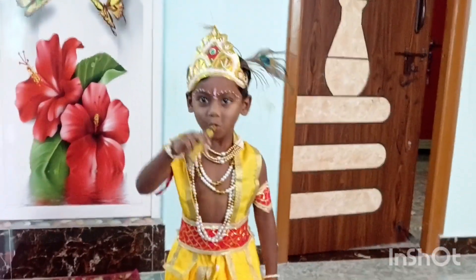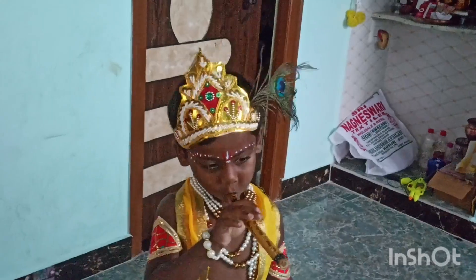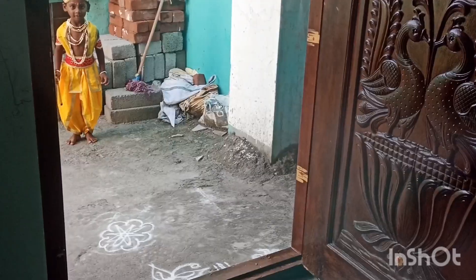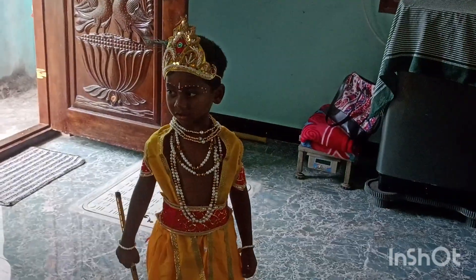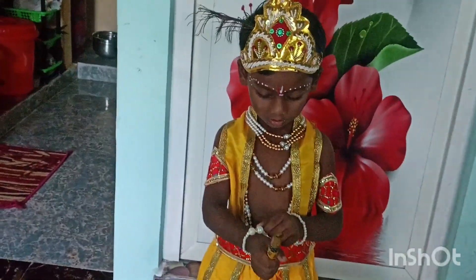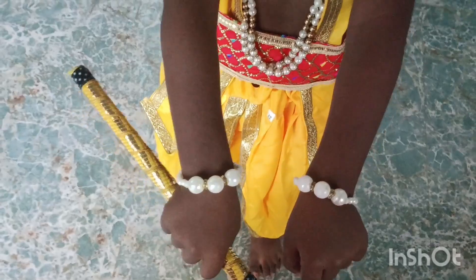He is good, he is the best, and he is ready for celebration. He can't wait for everyone to know if he is here. I will show you the photos in the next video. The first photo is done with makeup.